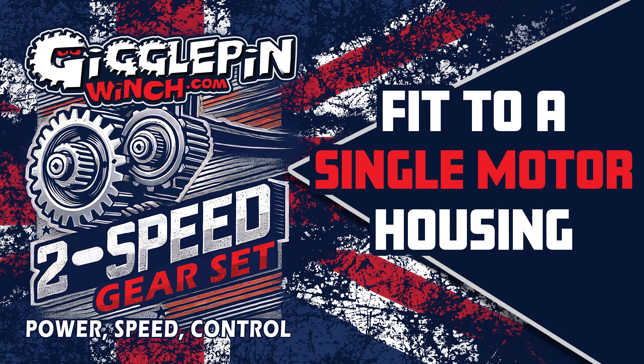Hello, it's Darren here from GigglePin and today I am going to walk you through how to install the two-speed into a single motor top housing.